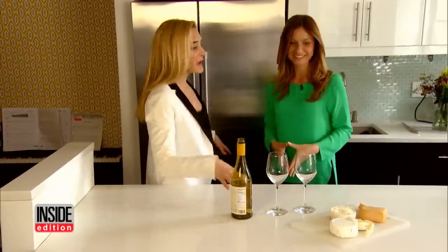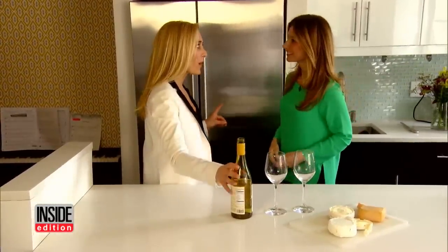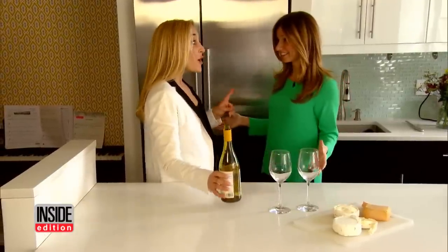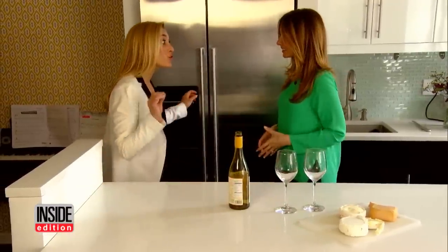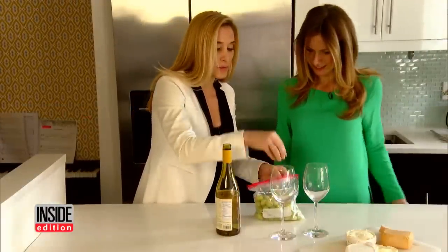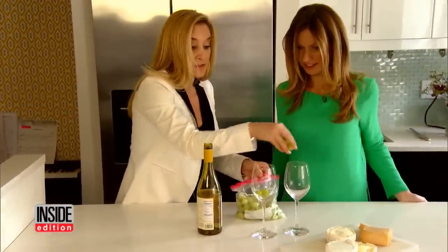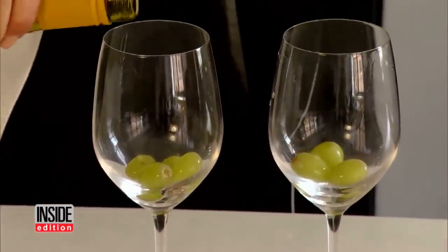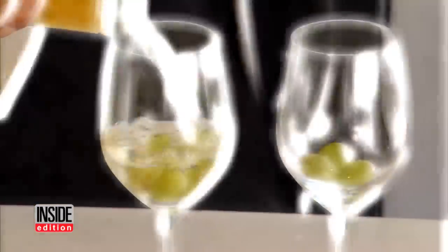After a long day with cheese and wine, the problem is you forgot to chill it. You can't use ice in good wine, but you can use frozen grapes. Keep a bag of frozen grapes in the freezer — they'll chill your drink just like ice cubes but won't water down your fine wine. Cheers!